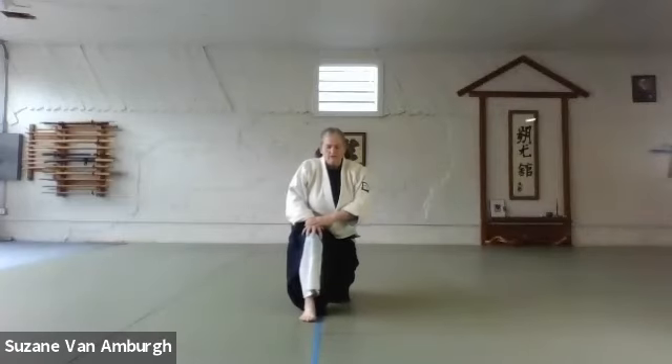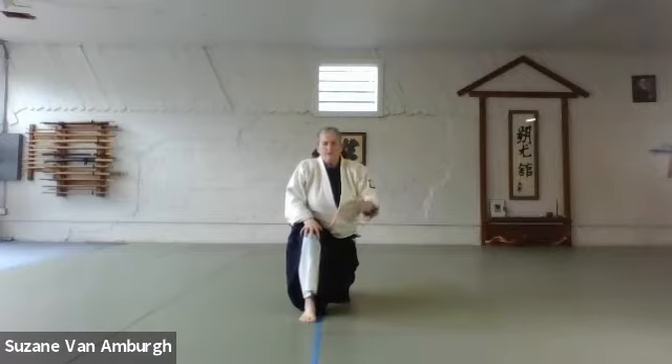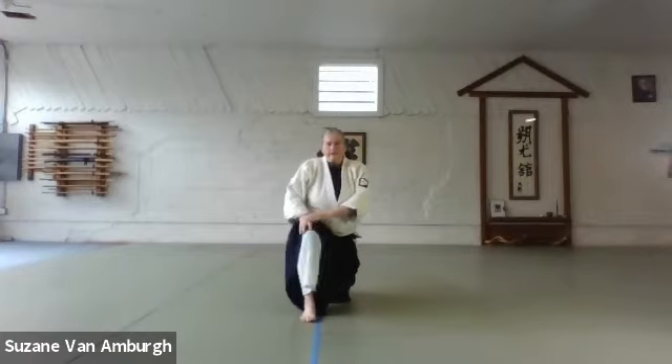Okay, so this morning we'll do breathing, warmups, tai sabaki, pick up on where we did last week and continue on with bullpen and makizashi.